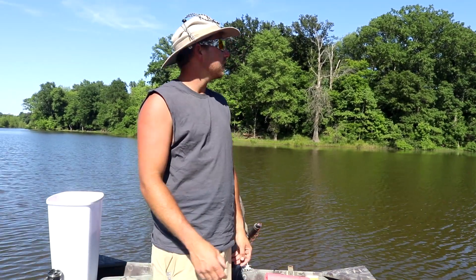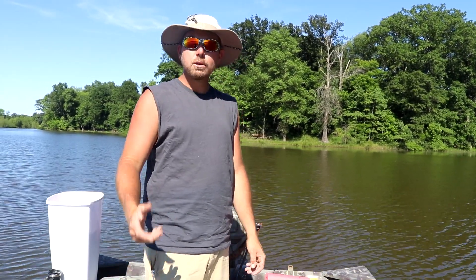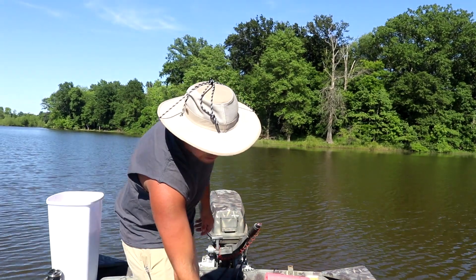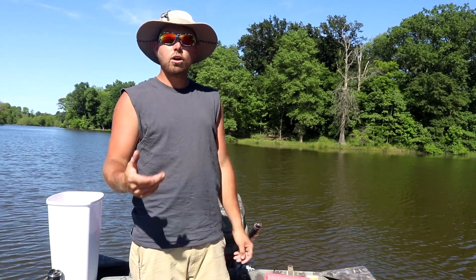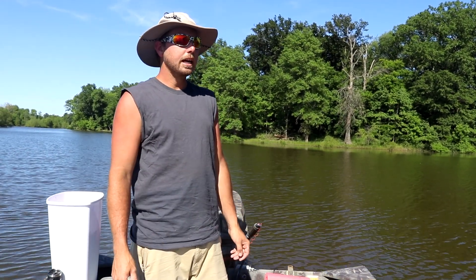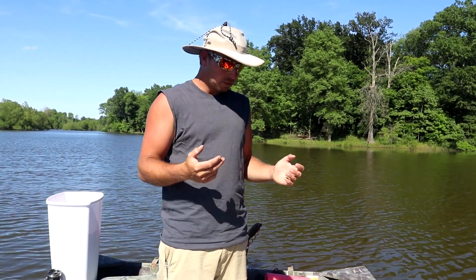We've got two and a half to three hours this afternoon for some jug fishing. We're changing it up — today we're using bluegill instead of shad. The water's warmed up about a week later, the fish are in transition, the bluegill have moved up shallow, and that's what the catfish are feeding on: small bluegill fry, since the bluegill are spawning.